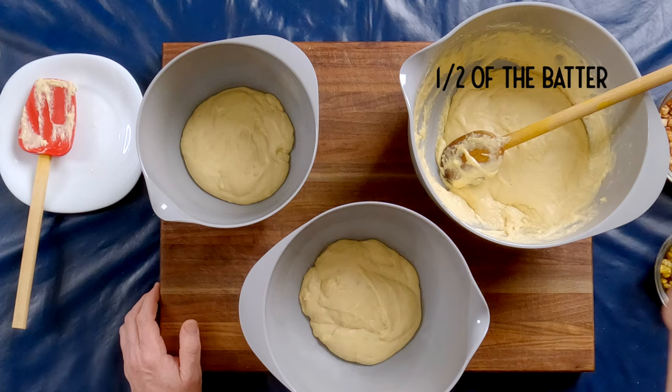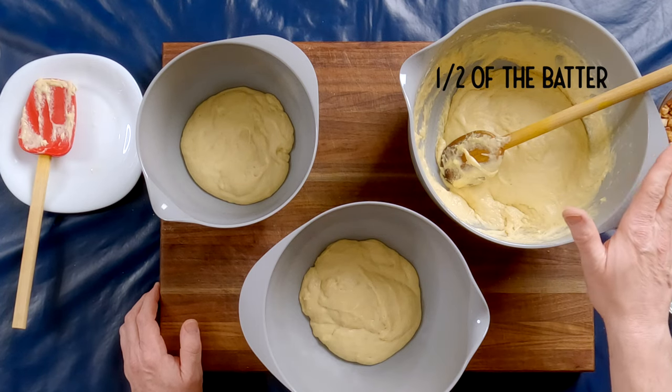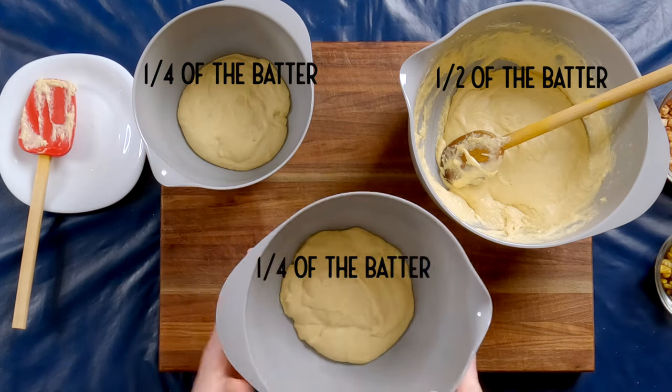I've divided my batter. Half of it is in the original bowl — these are going to make plain oliebollen, somewhere between 10 and 12 most likely. Then I split the other half into two bowls, with a quarter of batter in each. These will be raisin-filled oliebollen, and these will be apple cinnamon oliebollen.